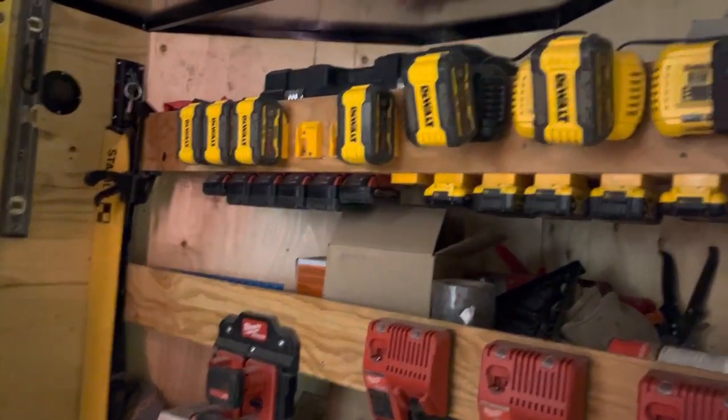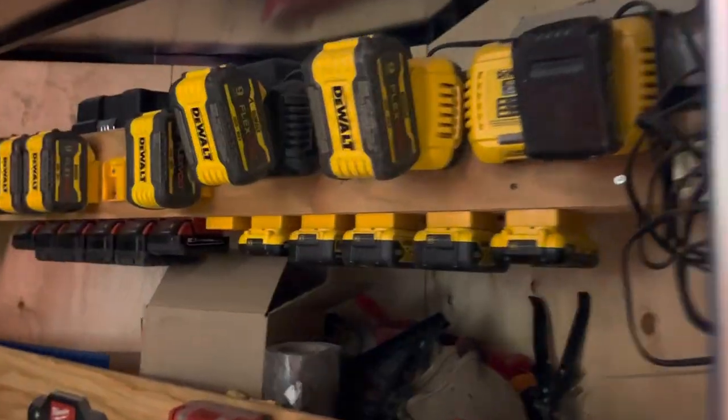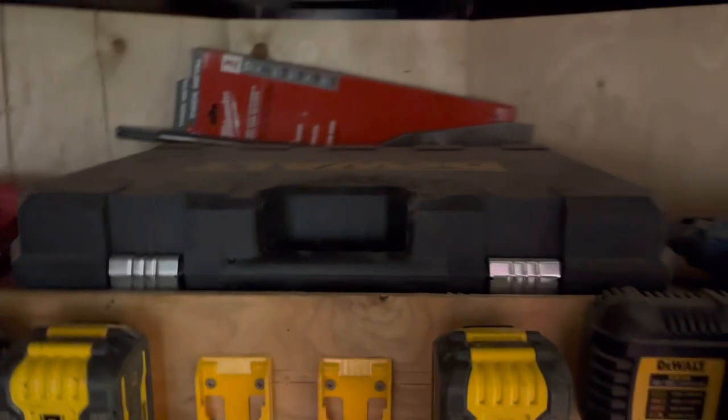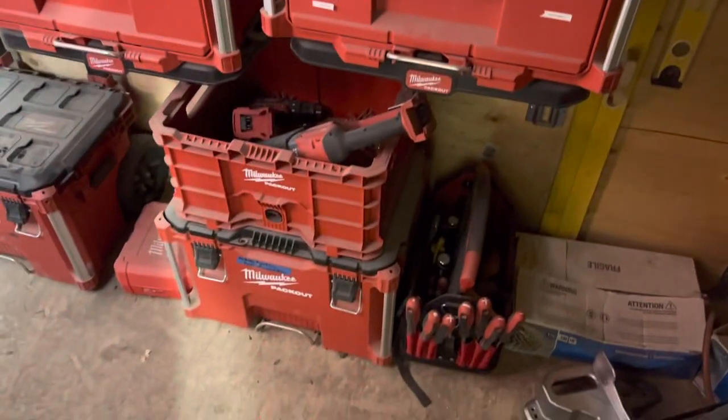All my batteries are kept up there. The second they're dead they go under the charger — when I get home I usually charge stuff just so I don't have to deal with batteries during the day. There are all my levels, the big SDX Max hammer drill, and a few other things like nails and stuff like that.